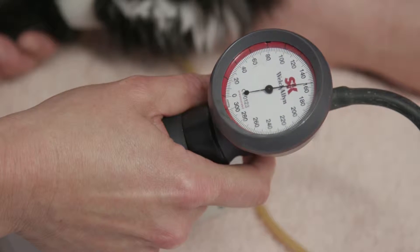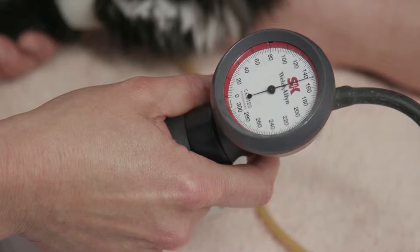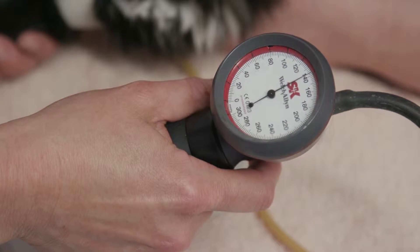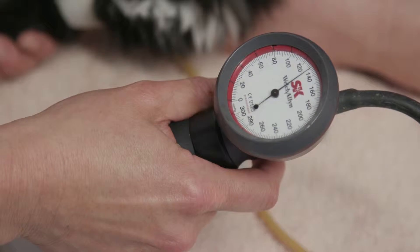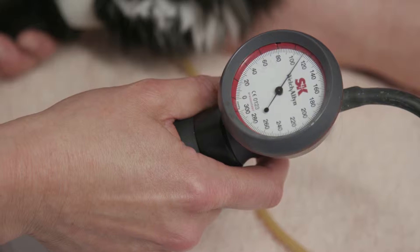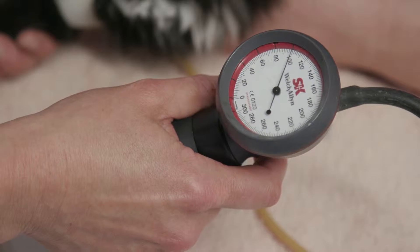If you inflate a little bit above that point and then slowly start to deflate that cuff, all the time looking at your pressure gauge, listen very carefully for the point where the pulse is first clearly audible — and that is your systolic blood pressure reading.